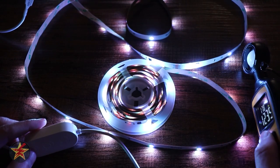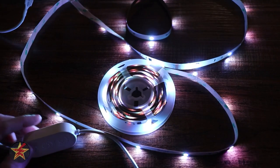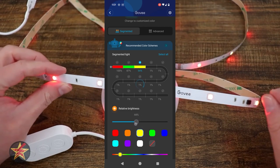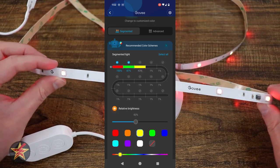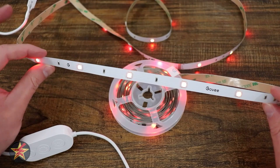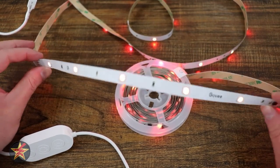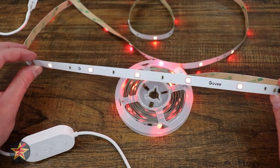Besides having different colors for the entire strip, you can also have segments of different brightness, which is something you don't really see in a lot of other LED strips, at least the ones that I've tested so far. With this Govee strip, you can have access to 16 million different colors and 64 preset scenes. So if you can't come up with a color combination or blinking to your liking, you can use one of the pre-made ones from Govee or people in the Govee community.